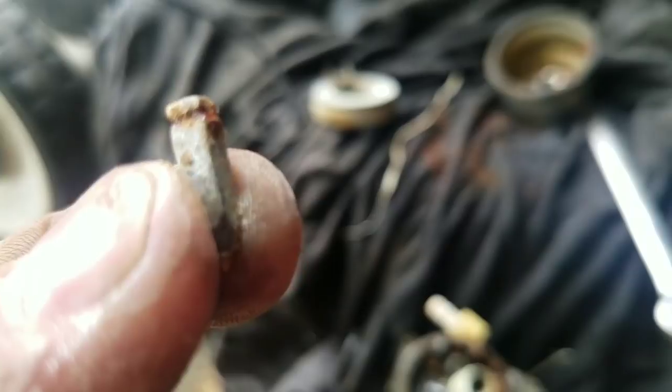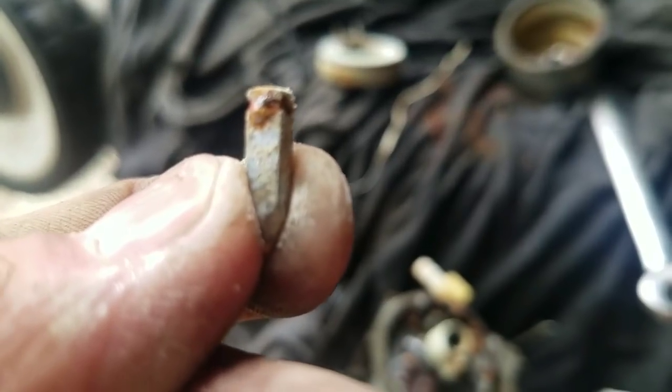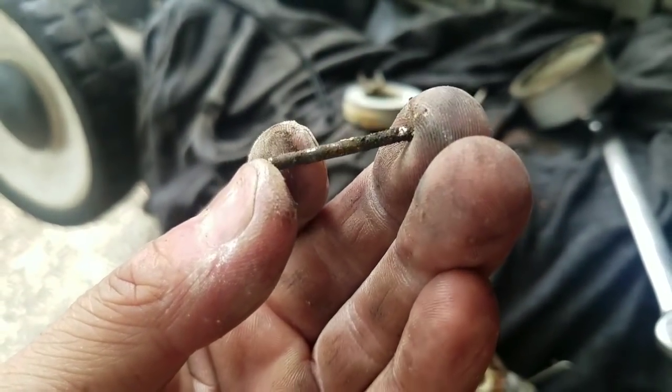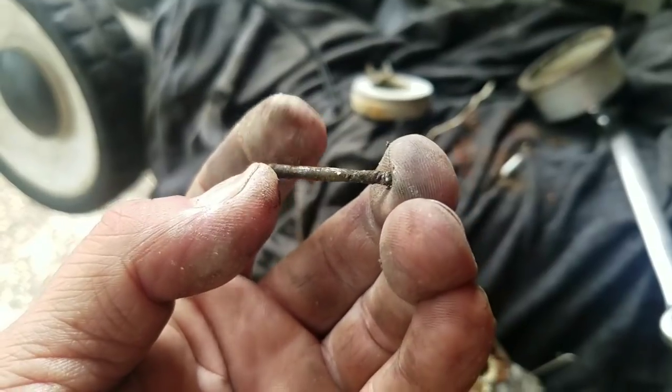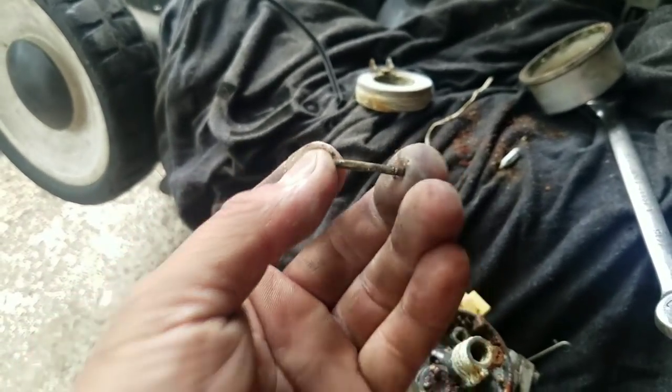That needle — the wire that holds the needle to the float bowl is rusted away, gone. The stem is just a piece of it. I'll show you. I'd use wire cutters to pull that out — surprised it even pulled out.